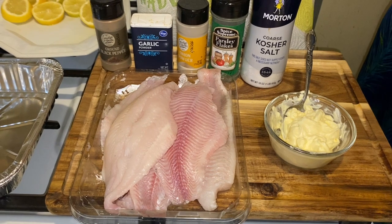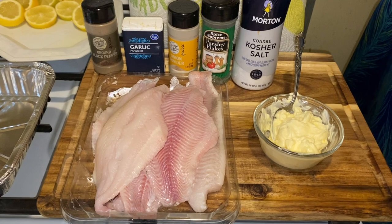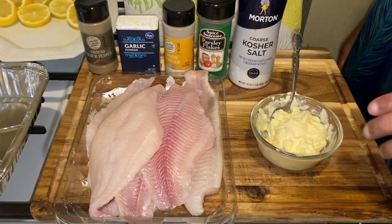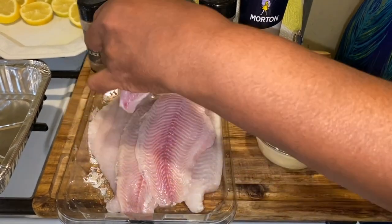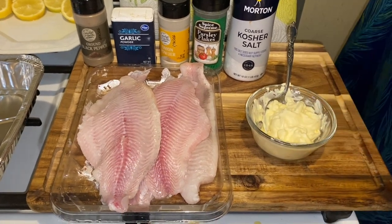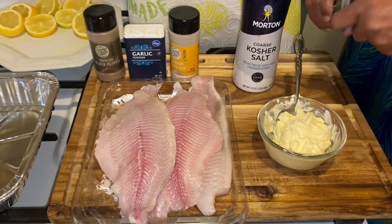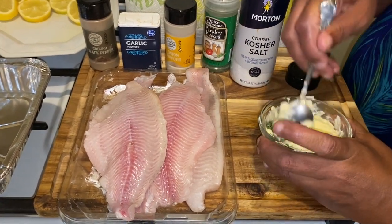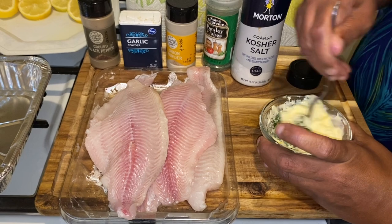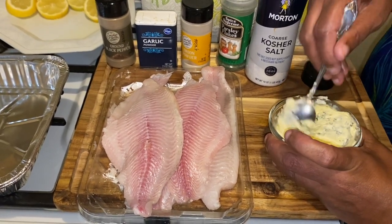Did you hear me? The world's best baked lemon garlic butter farm raised catfish — that's what I have here. And what I want to do is I'm going to make a compound butter. To make this compound, I'm going to mix it together — that's what you call compounding your butter.